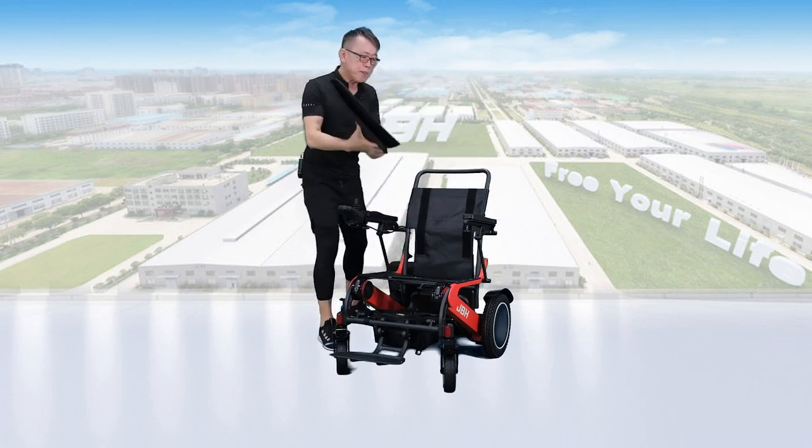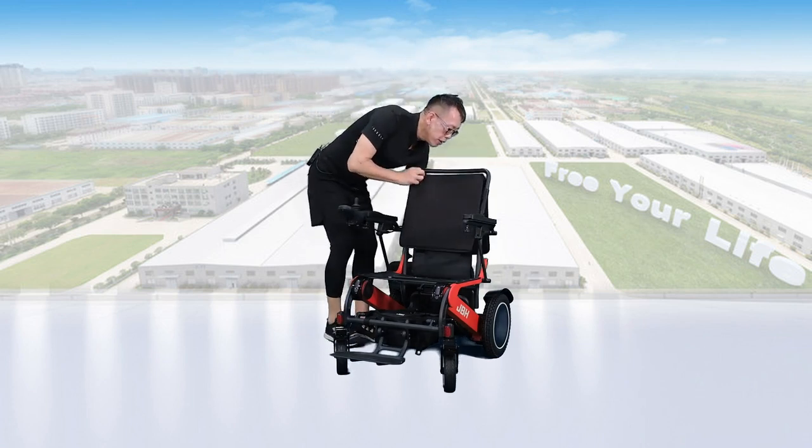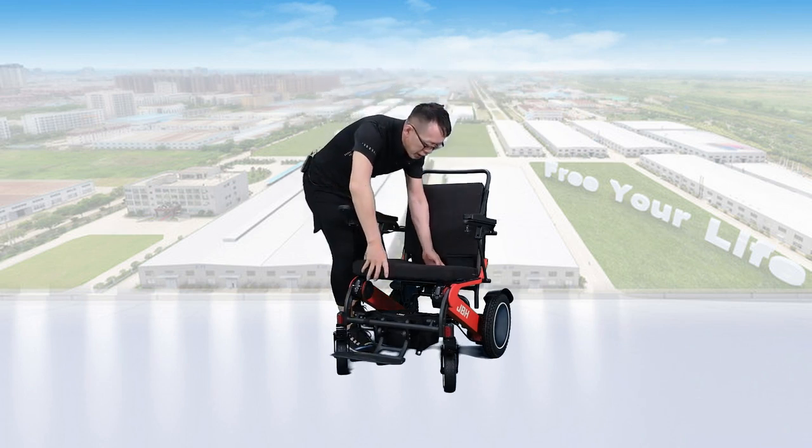Next, for the seat back, we need to put the cushion here, and place the seat cushion on top of the seat.